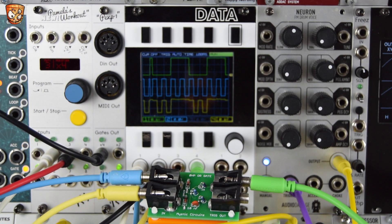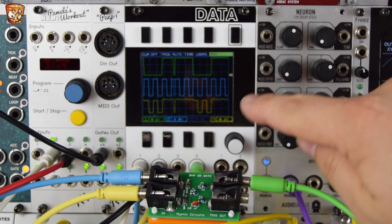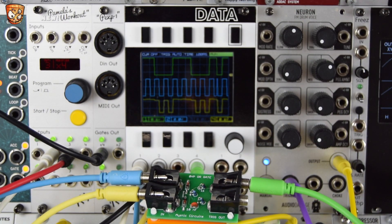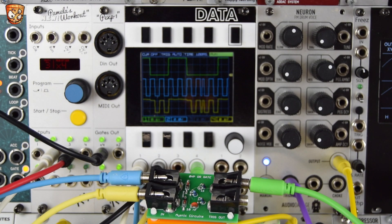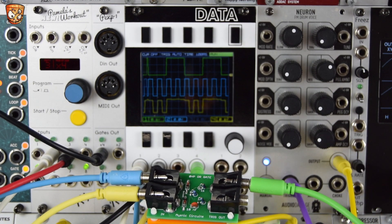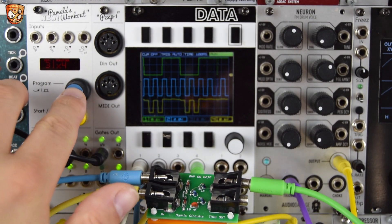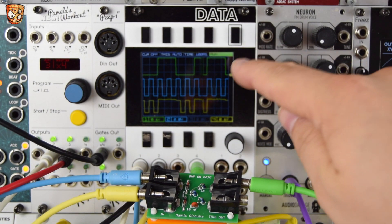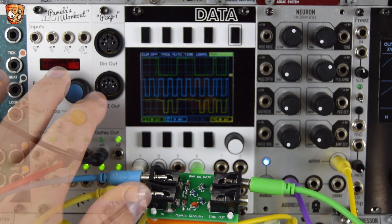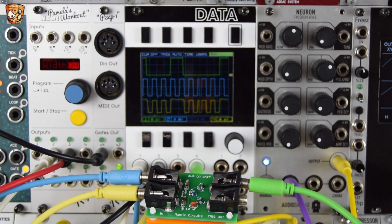You might be thinking: why aren't we getting all sixteenth notes? I can see them on the input, but an OR gate will always output the maximum voltage present. Because the first three sixteenth notes are happening during that longer gate — the quarter note pulse — they're not coming through. The yellow trace on the Data shows us the output signal triggering the drum sound. If I change the pulse width of the first input, this starts to change — watch the top trace to see the pulse width change.